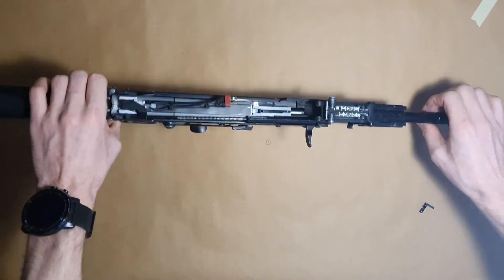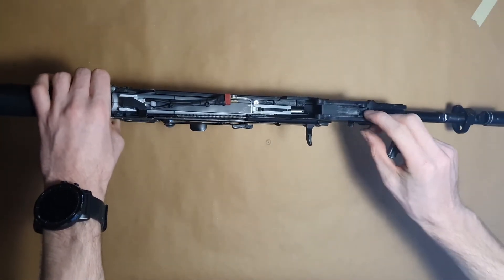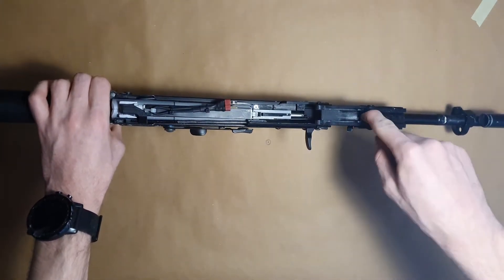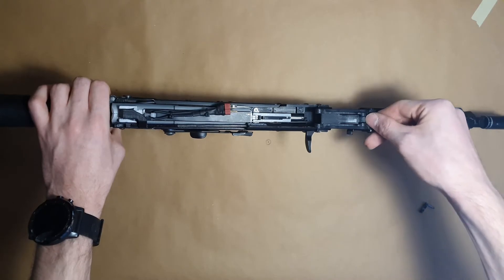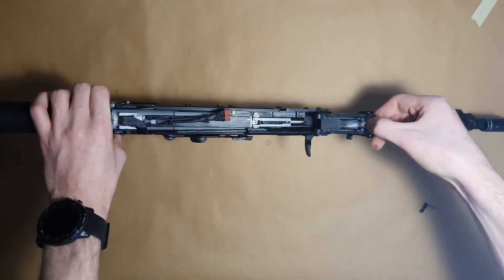In order to replicate the leaf spring under the sight, you will need a heat source and heat this little lip and bend it upwards. By doing this you make the part a bit springy so the sight will stay in place.